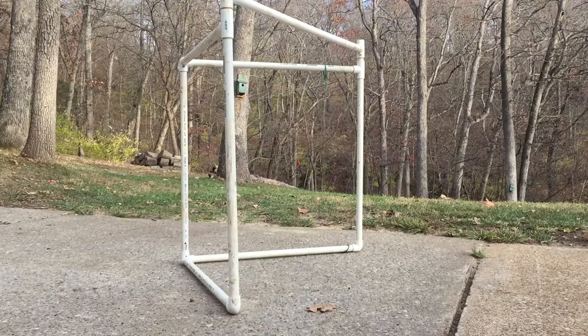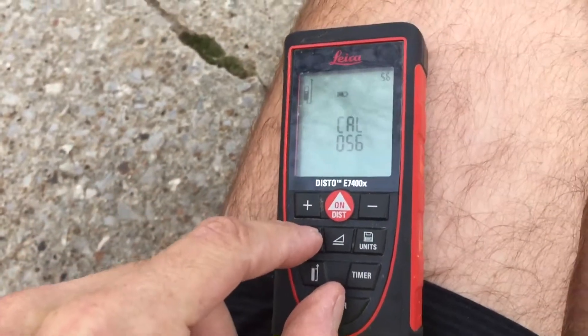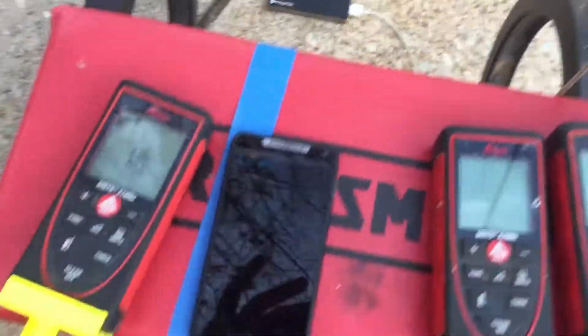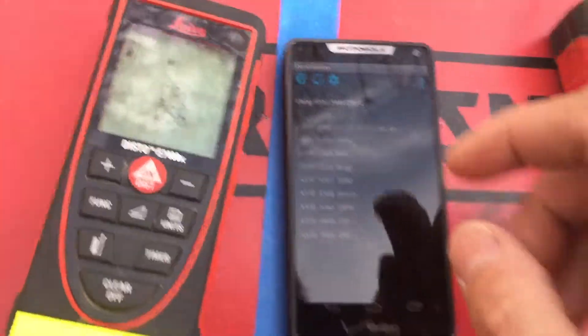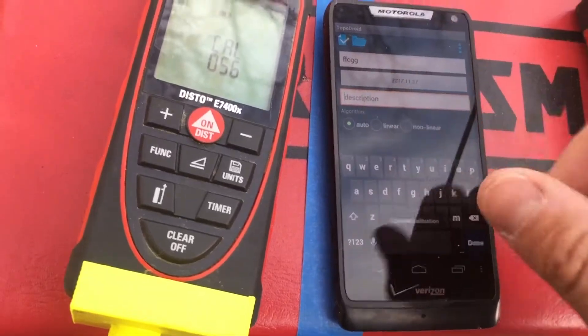Now we'll turn Bluetooth on. The instructions to do all this are in the manual, but for those of you who don't have access to it, I'm including it here. I'm using CRF Disto number one — hit the gear, new calibration. I just give them random names because it doesn't matter at the end of the day. Then hit the check mark.